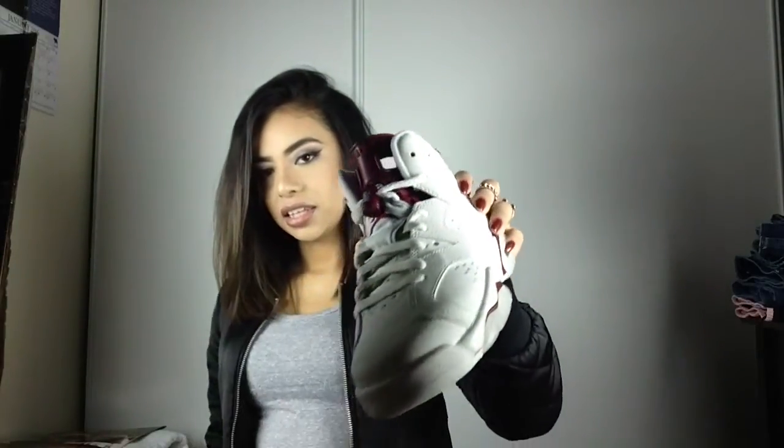I got them in a size 4Y — I always get my Jordans in size 4Y. The only thing I didn't like about these shoes is they're kind of big on me, so I know I should have gone a size lower. But I didn't want to risk it because I don't know if they'd be back in stock — what if I send them back and they don't have them anymore. If you're going to purchase them, I recommend going a size smaller because they do run big.